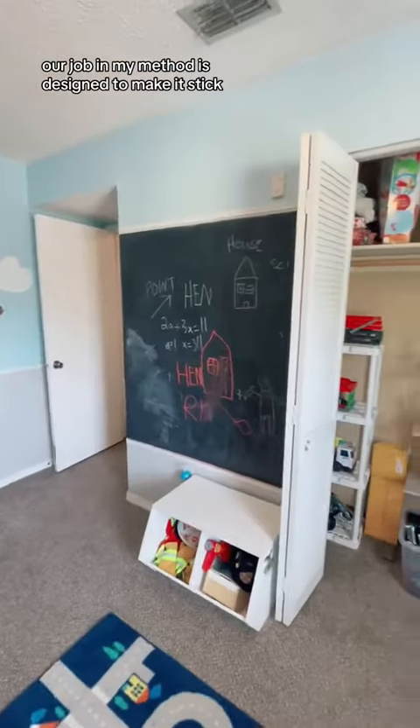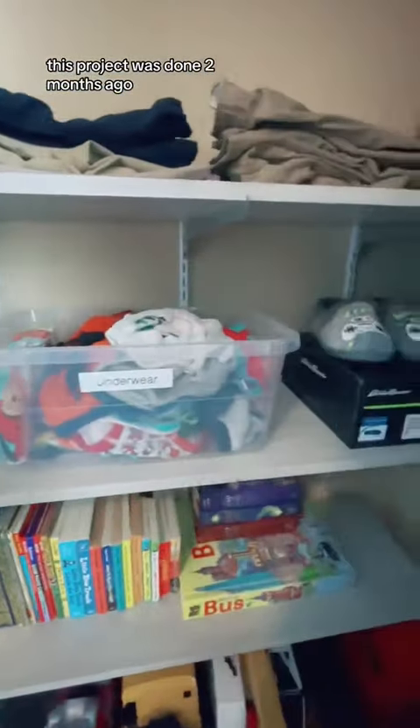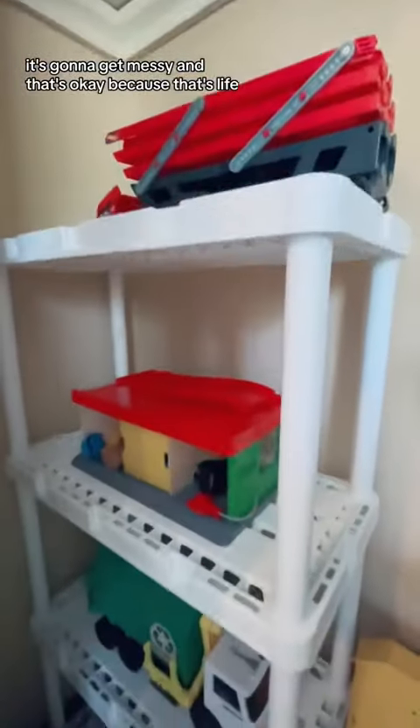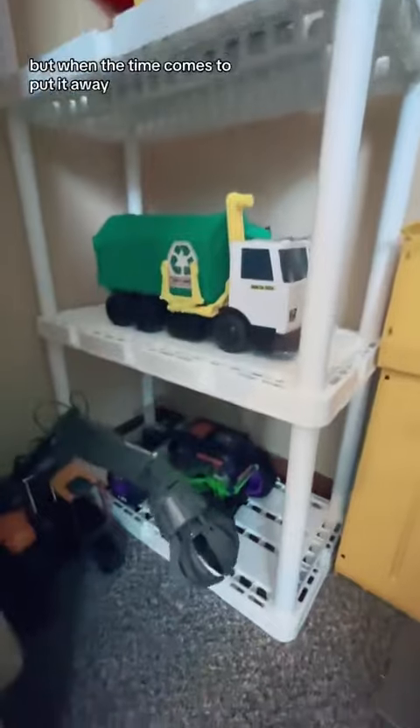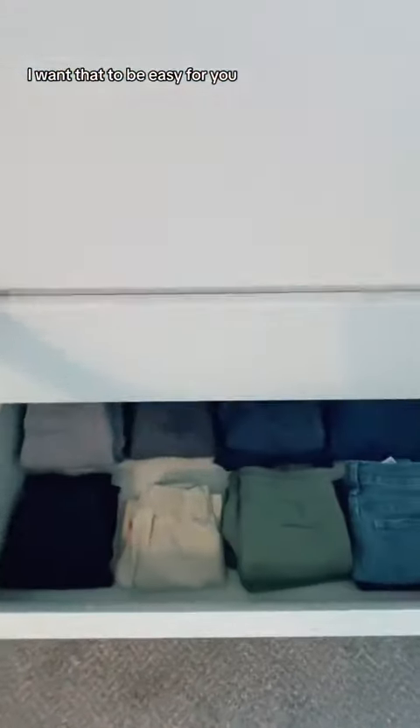My method is designed to make it stick, even for a five-year-old. This project was done two months ago — we checked in with the parents and it looks just the same. It's going to get messy and that's okay, because that's life. But when the time comes to put it away, I want that to be easy for you. That is functional organizing.